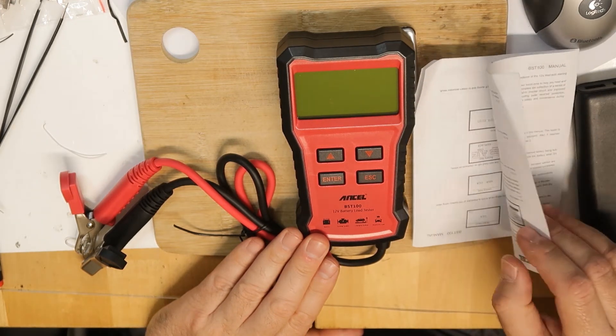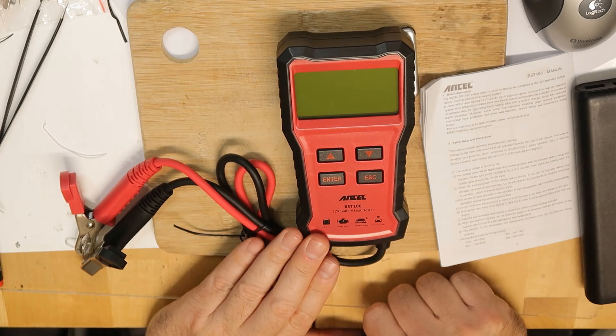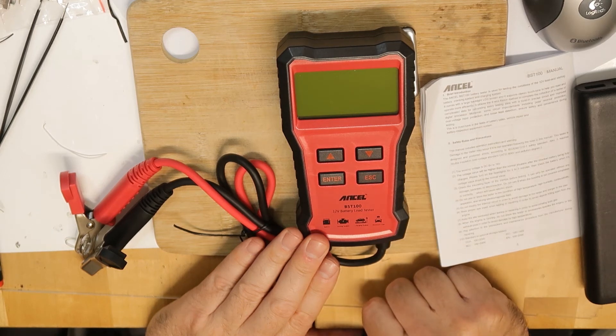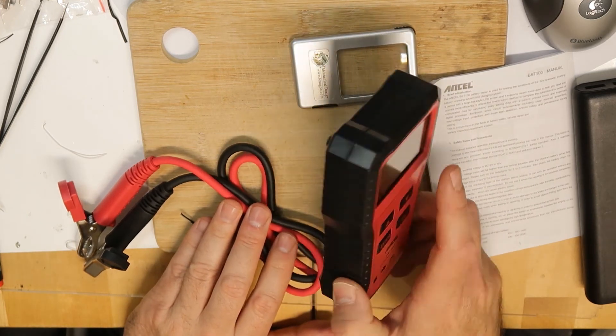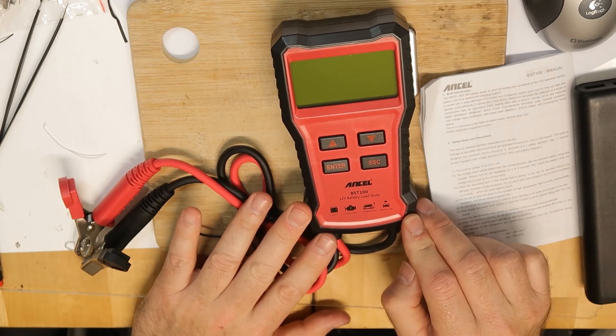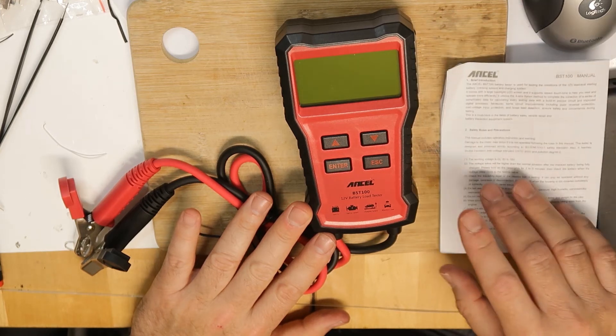They probably measure the voltage during the pulse and then decide if the battery is dead or not. I'm going to test it on my car battery because I suspect one of my batteries, which is already more than three years old, is going to die soon. I'll also test it on another car with a newer battery that should be fine. By the way, it's pretty cheap — about 30 to 40 dollars.